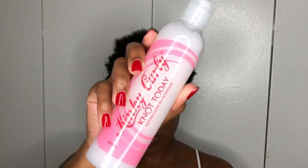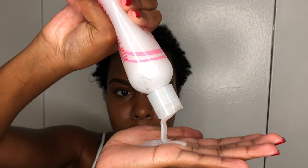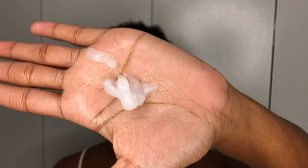Hey Naturalistas! Welcome back to my channel. It's Nia here, and if you're new here or you're just not subscribed, make sure you hit that subscribe button right down below.